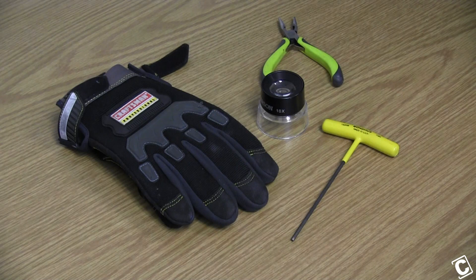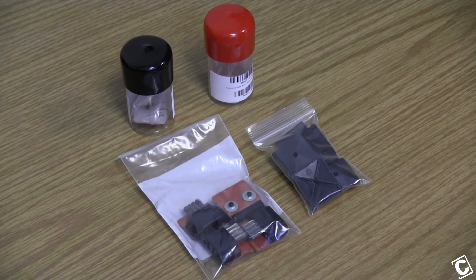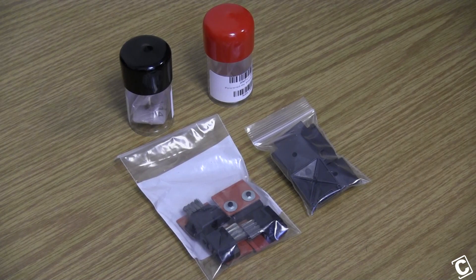These are the tools that you'll need to replace your tips and they can be found in your startup kit. These are the parts you'll receive when you order your tip replacement kit. The tips themselves are labeled. Your kit will come with two tips, four brush flicker assemblies, and eight tip shields.